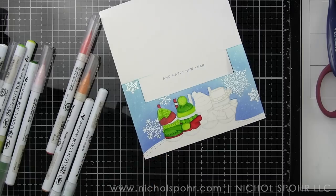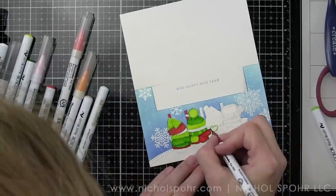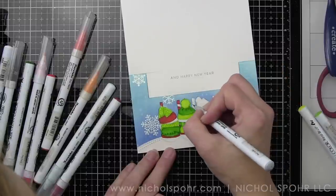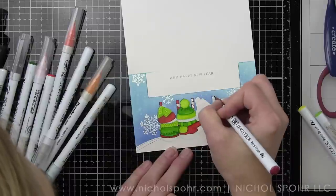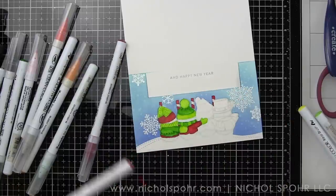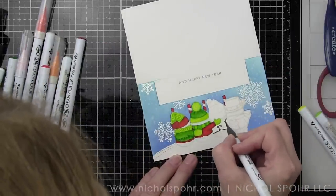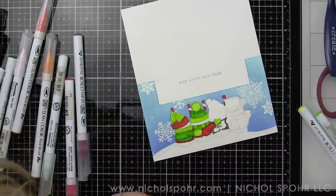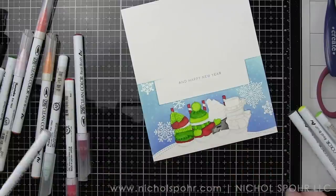One of the reasons I worked one snowman at a time instead of one color at a time: I didn't want to smear with my hand, and it was a lot easier to work small area by small area on one snowman making sure I colored everything correctly. I did the same with the penguins — much easier to work one at a time. Once we've finished the snowman in the vest, we'll move on to the snowman in the coat and the top hat.